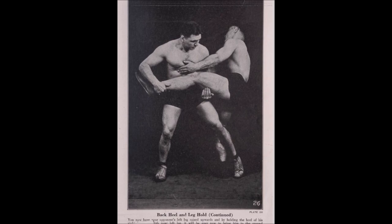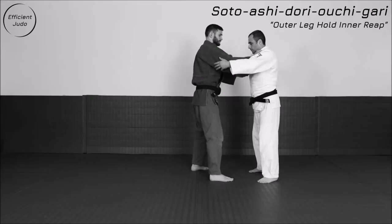This next one: you have a leg grab and a leg reap happening at the same time. This is something you see everywhere in catch wrestling — you pick up the leg and then you reap the other one. You can also see it in striking disciplines such as Muay Thai, Kudo, Karate, etc. — people lifting the leg up and then going for an O Uchigari with the other one. Here you see him pick up the leg and then do a back heel or inner back heel with the other one, an O Uchigari.